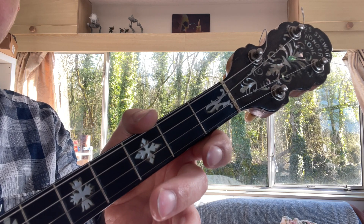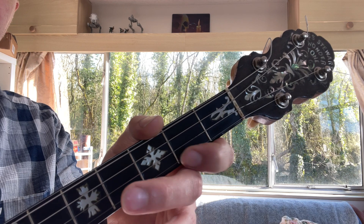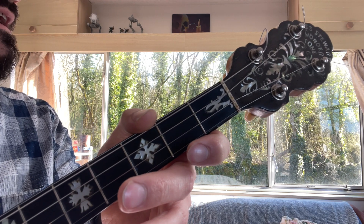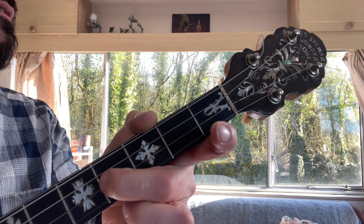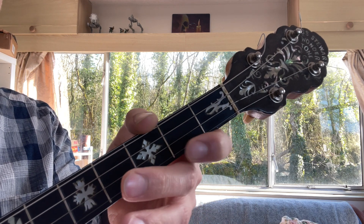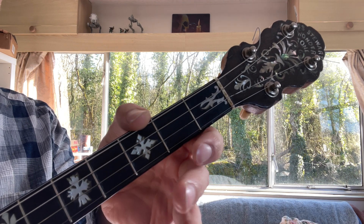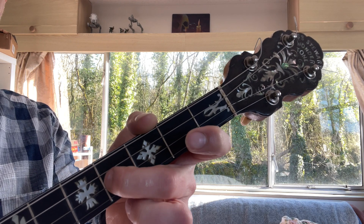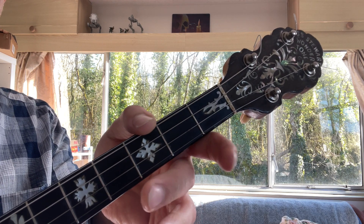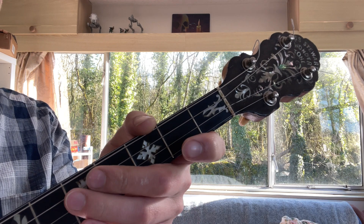So we've got a high E — open E — up to F sharp, back to the E, and then C sharp on the D string to open E. So: E, F sharp, E, C sharp, E.